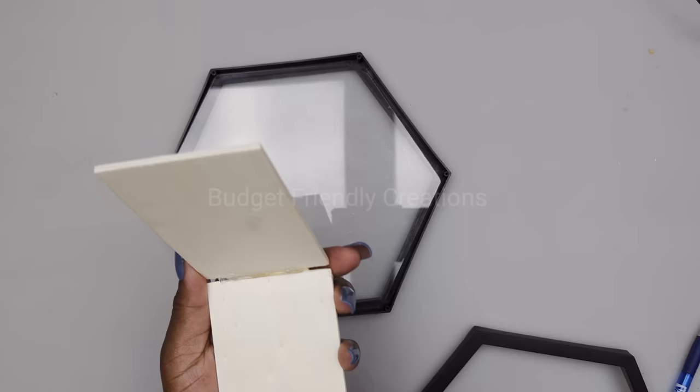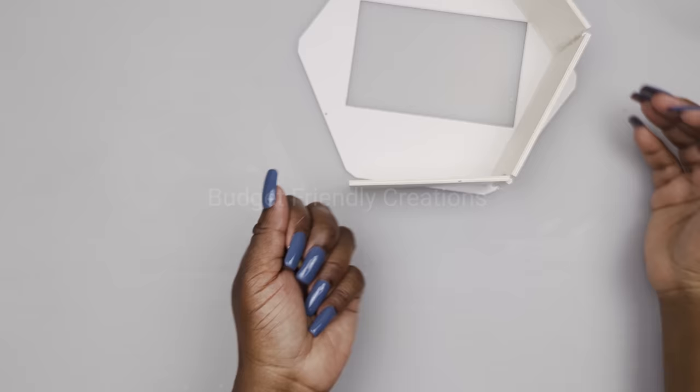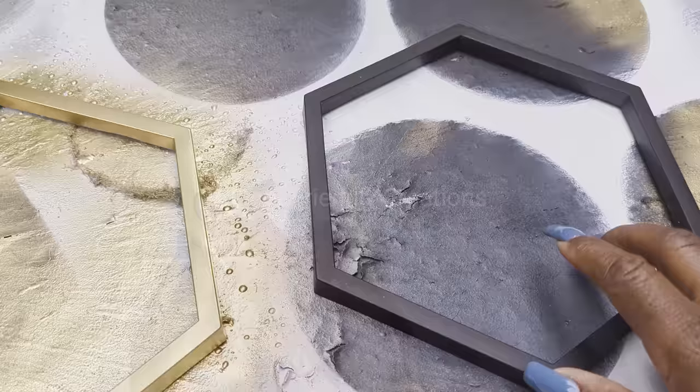Now we're going to paint our wooden frame — I'm using latex paint, but you can use acrylic paint if you'd like. For the hexagon frames we're going to be spray painting them gold, and the glass I'm going to be spray painting it white.